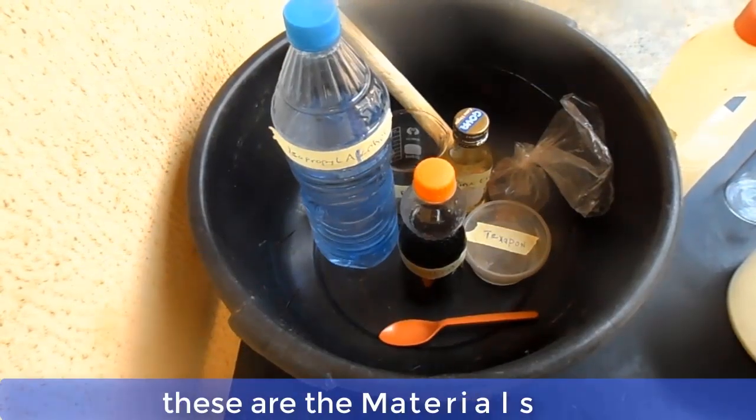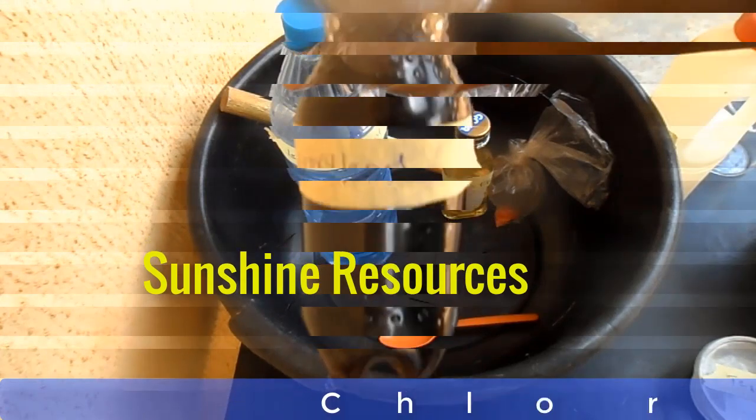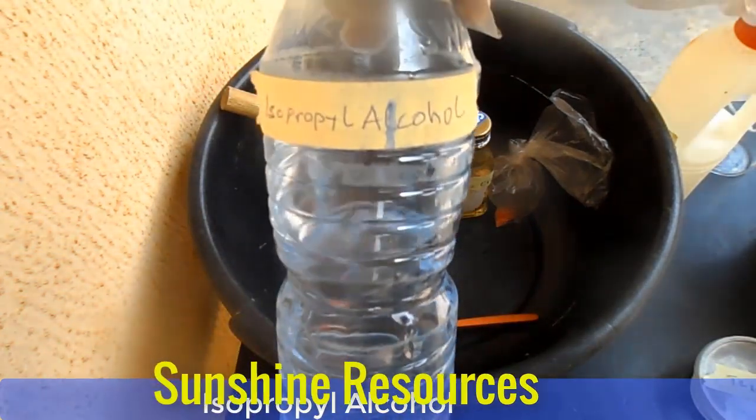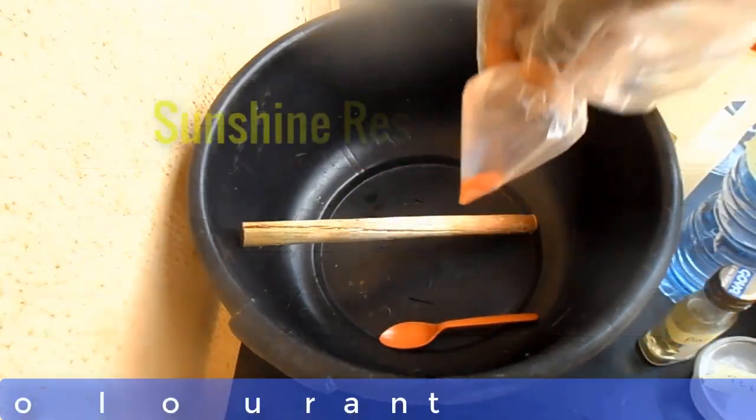Now these are the materials. This is texapone, this is phenol, this is chloroxylenol, this is isopropyl alcohol (IPA), this is pine oil, and this is the color.